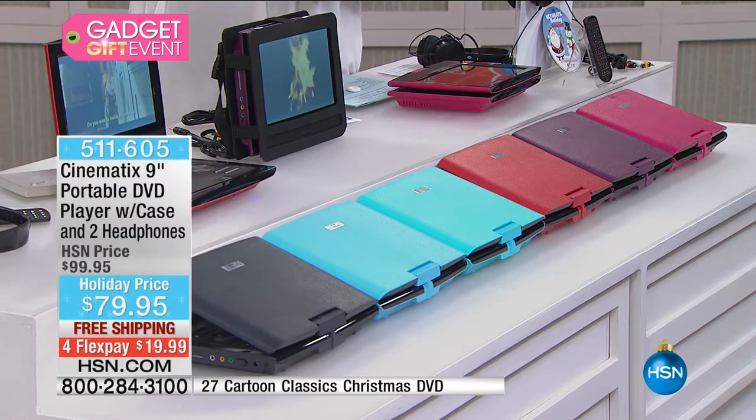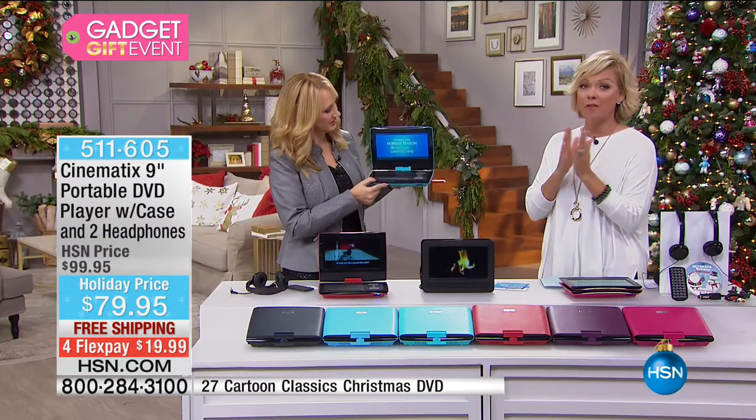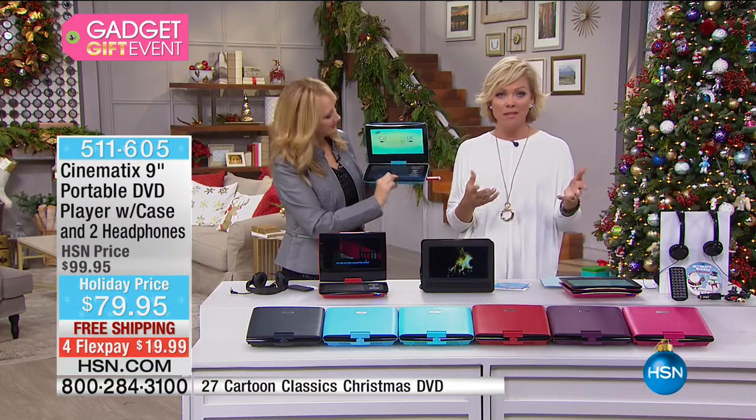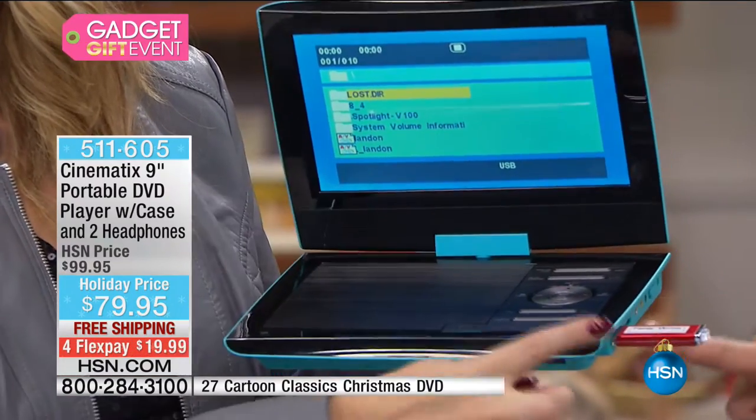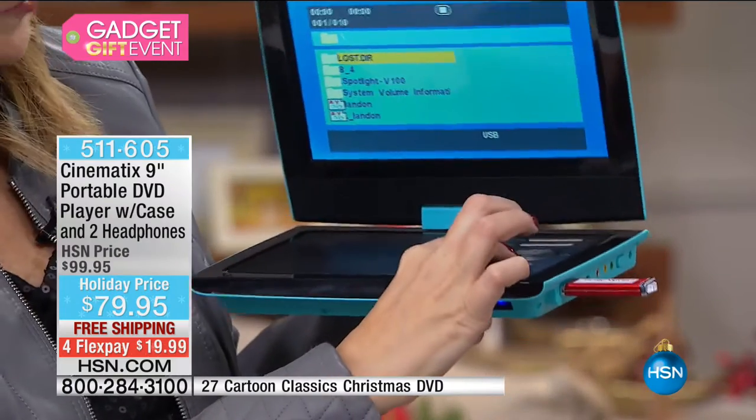It weighs less than four pounds. It's not just for watching movies — any shiny silver disc you can play in here, and so many other media formats. Your USB drive — I just popped my USB drive right in here.